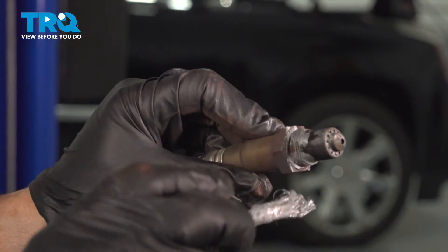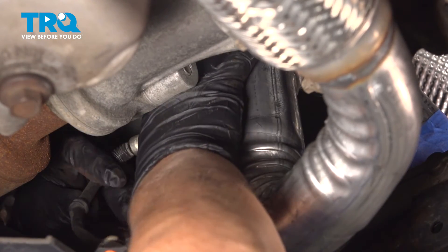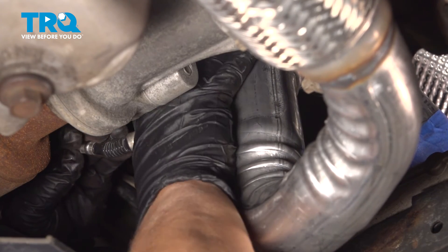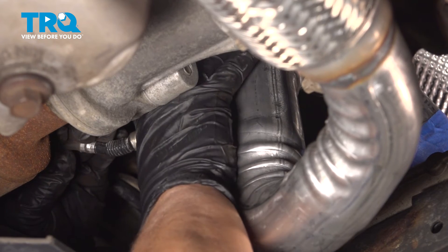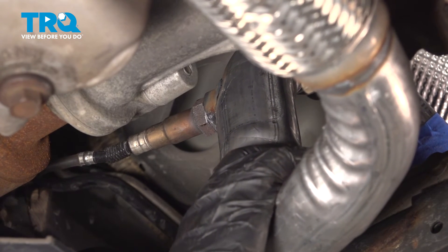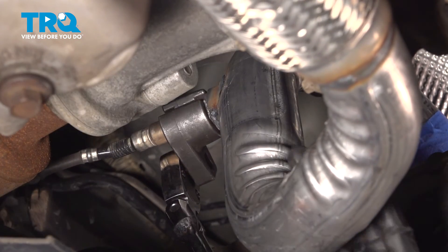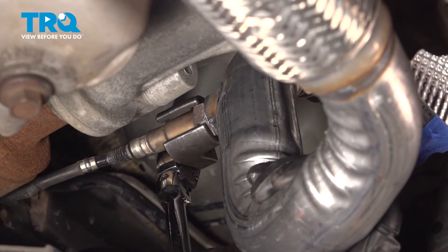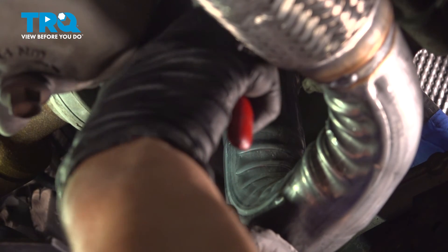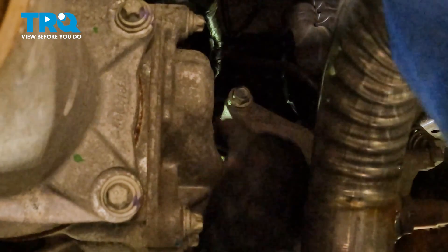Before we put the old O2 sensor back in the new pipe, I'm going to put a little Never-Seize on the threads. Center that O2 sensor and start it by hand. I recommend threading it in as far as it can go, then snugging it up and fully tightening it before you plug it in — sometimes the wires can get all twisted if you don't. Once again, it's an O2 sensor socket or a 22 millimeter wrench. I have a pair of long needle nose pliers holding the harness side so I can fish the O2 sensor harness up and connect it.